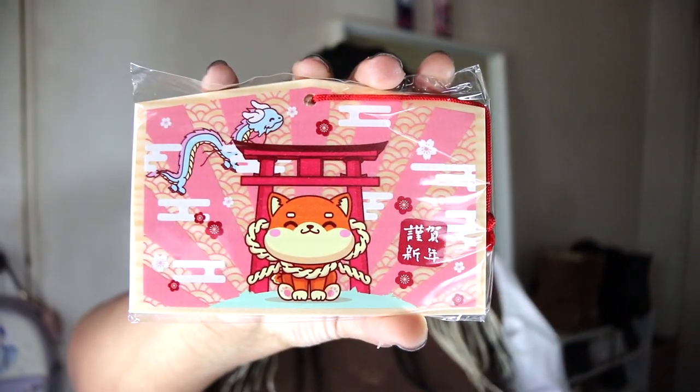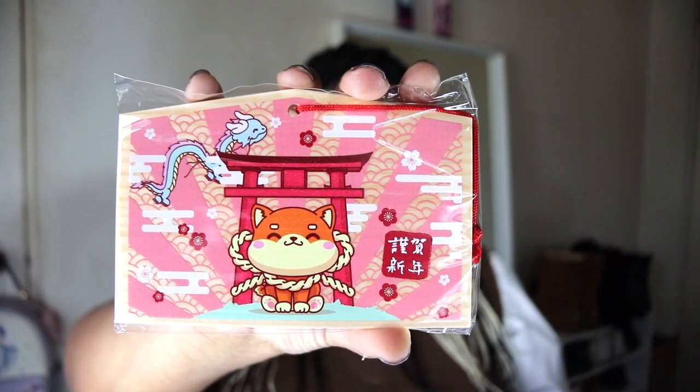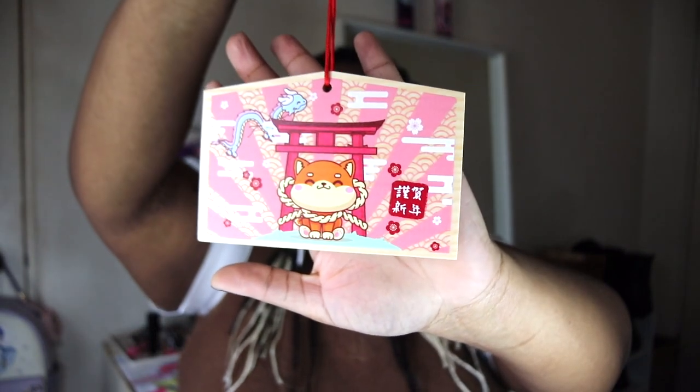Next up, we have the original Ema wooden sign. A little bit about it: 'Time to make a wish.' Japanese wooden Ema are a common sight at New Year's, especially during the first shrine visit of the year. This is really cute. This is what it looks like. I think there's something really unique that you wouldn't see in a lot of subscription boxes, so I really like it.